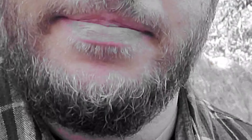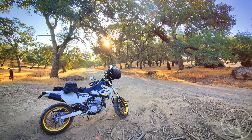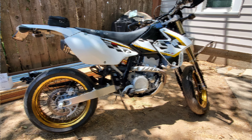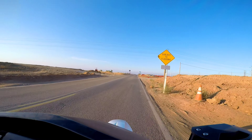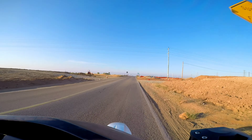Pardon the sleepy face — I had to get up early to get a ride in. Let me introduce you to my DRZ 400SM. Thanks for coming along on this ride. Sit back, relax, and enjoy the sweet sounds of this little Suzuki.